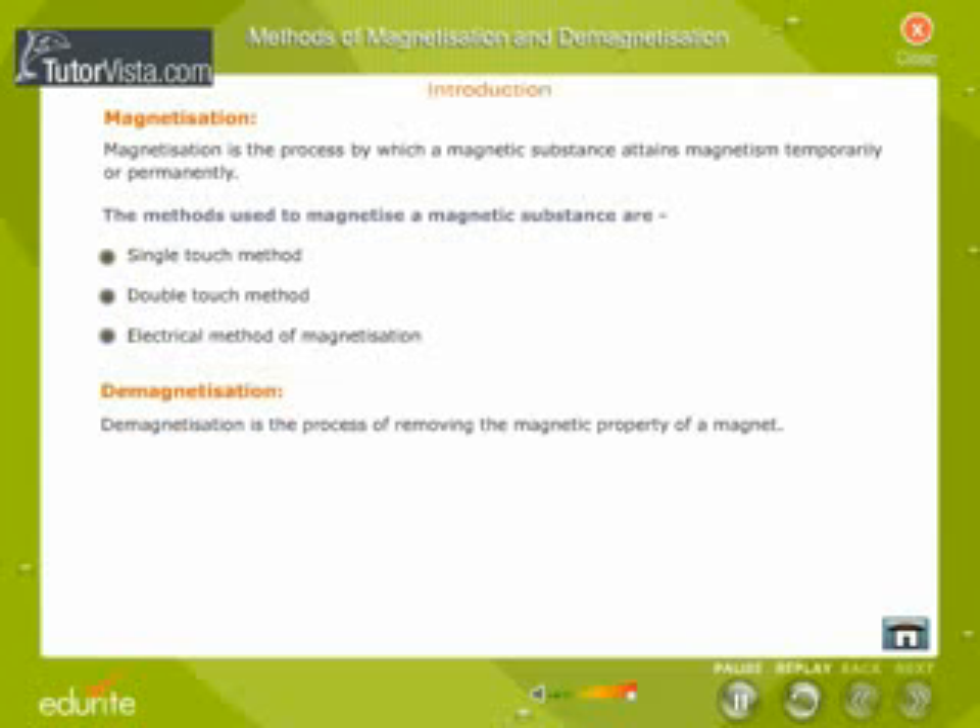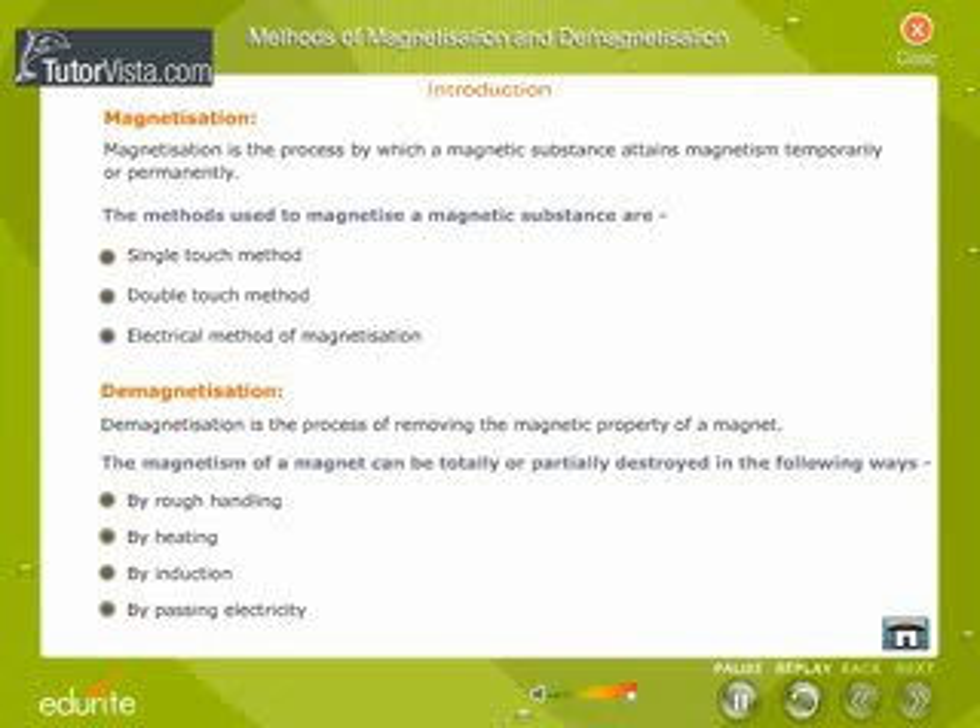Demagnetization is the process of removing the magnetic property of a magnet. The magnetism of a magnet can be totally or partially destroyed in the following ways: by rough handling, by heating, by induction, and by passing electricity.